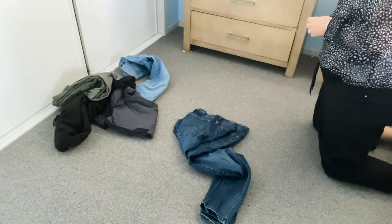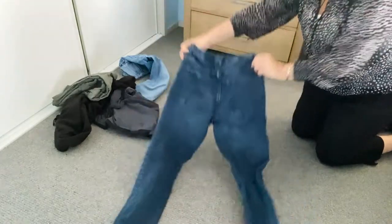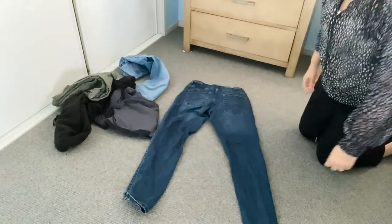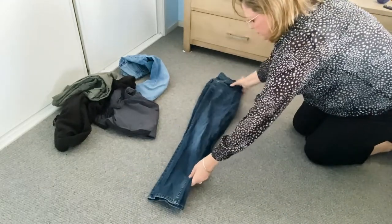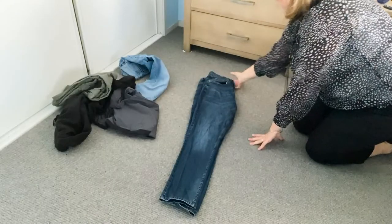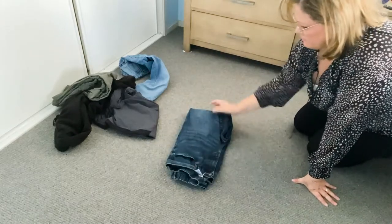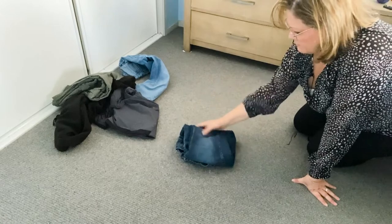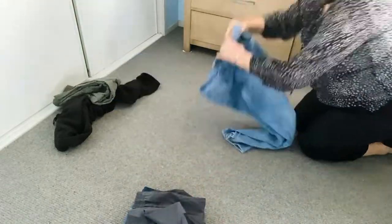You can fold your jeans, pants, and track pants in exactly the same way. Hold them from the top where your waist is, give them a shake out, and then lay them on the floor. Now, take one leg of the jeans or pants and put it over the other so there's only one leg instead of two. Take the top part where the button and zip are and fold it over to the bottom of the jeans. You can fold them over one more time to make it nice and small. Then do the same thing for all the rest of your jeans and pants.